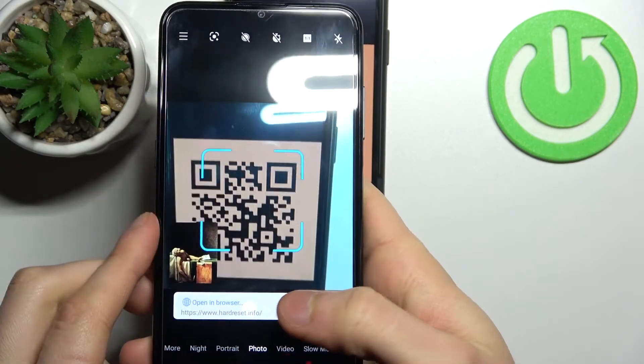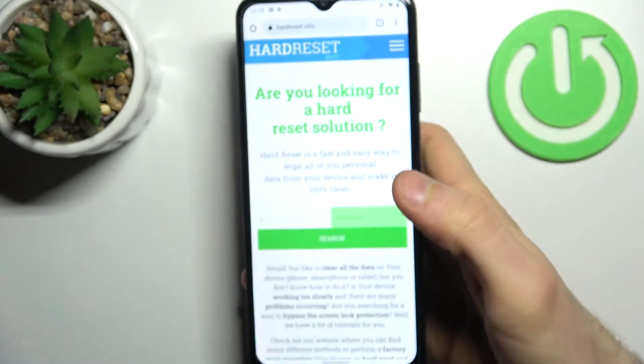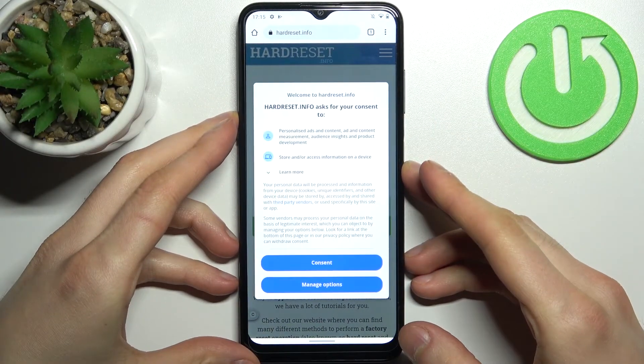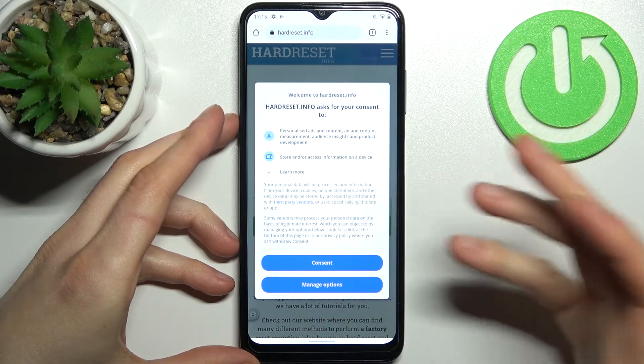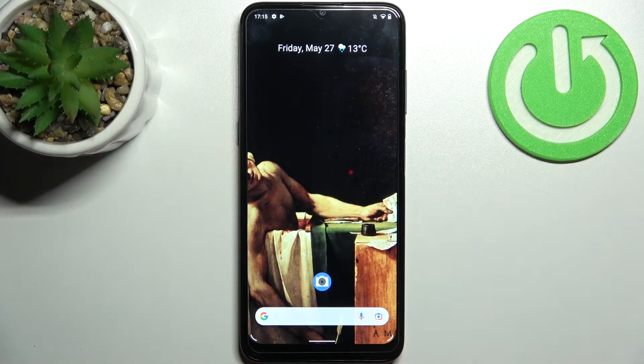The link is encoded in the QR code, so I just tap on this notification here, and we can see what's being encoded in this QR code — so easily! And that's it, thanks for watching.